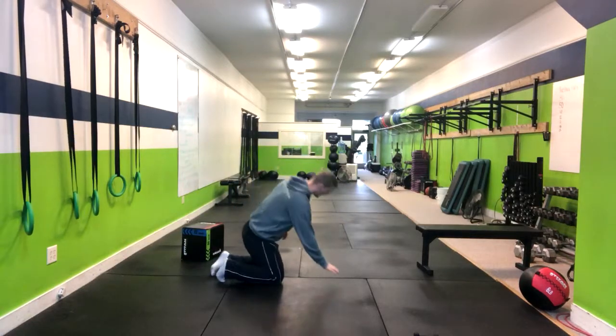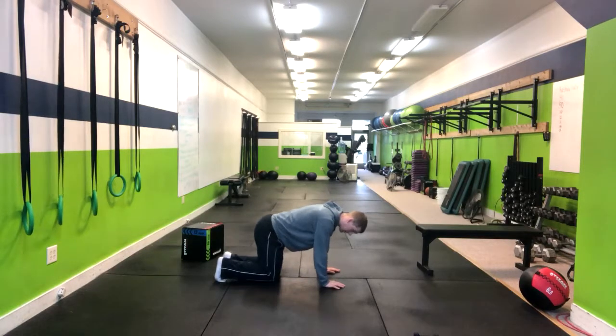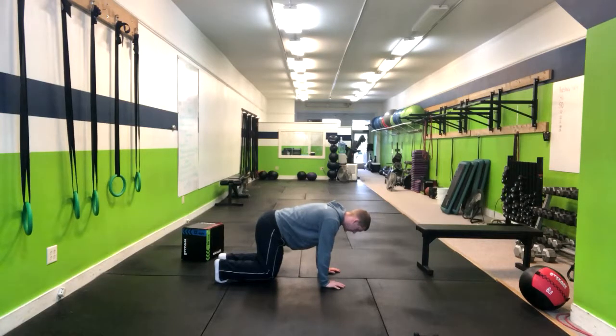In a bear squat, we're going to have our hands stacked directly below our shoulders and our knees stacked directly below our hips. At this point, we're going to let our knees hover the ground. Notice how I have a nice flat back.